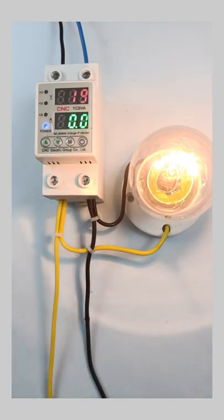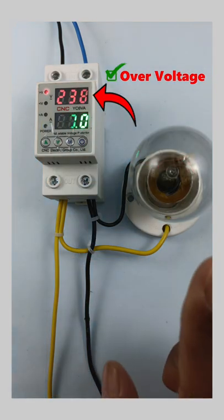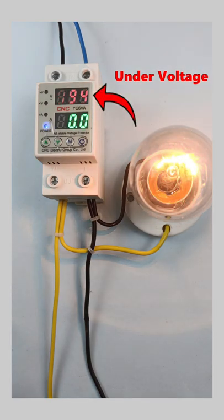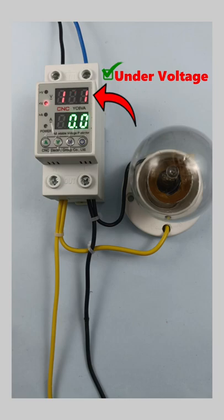This relay provides protection from over voltage — as you can see, when voltage increases, the load turns off automatically. Similarly, if voltage in your home decreases very rapidly, as you can see it decreased very much, then in this condition also this relay will provide protection to electrical devices.